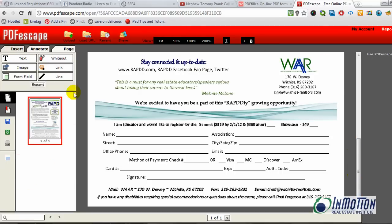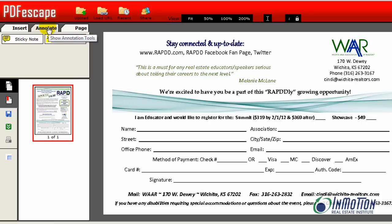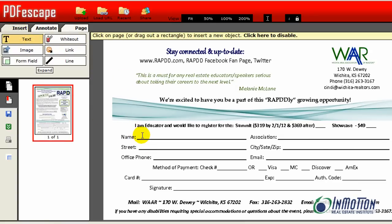Let's look at the left navigation bar — you can see there are things I can do. I can create text, I can white out text, I can drop an image in (which would be like my signature), I can insert a link, a line, a form field. There are some annotations as well — I can add a sticky note, a highlight, and on the page side it allows me to do some deleting. So let's talk about what I can do. I'm going to insert text and start typing here — click on the page to insert a new object, that object being text.